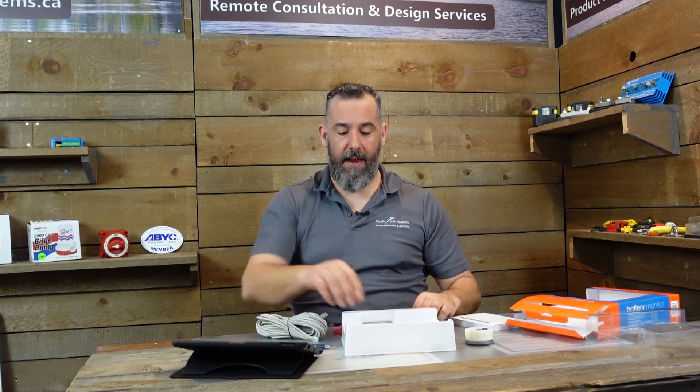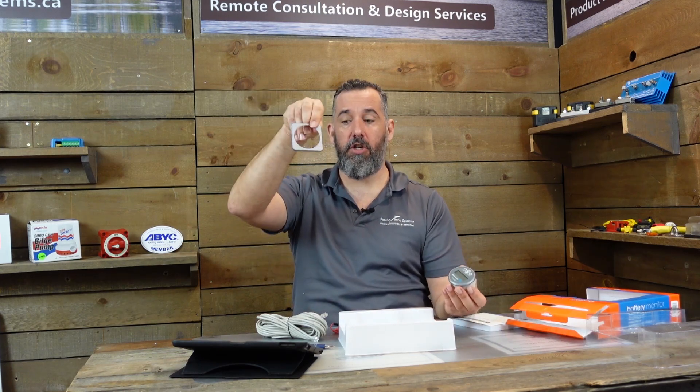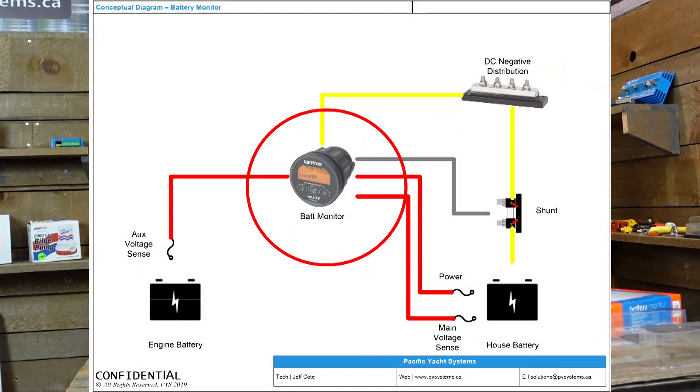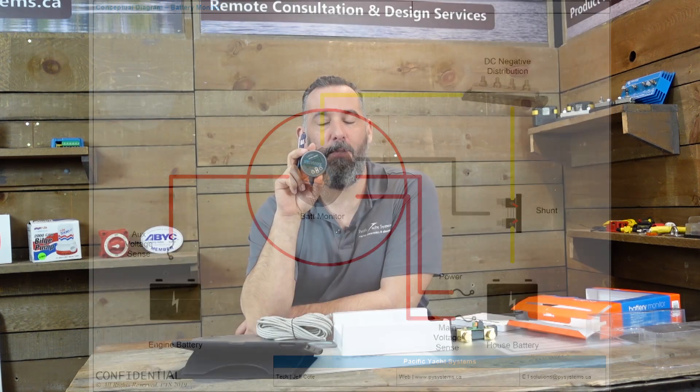So with the battery monitor essentially in the middle, you'll be able to see current going in and out displayed on the meter. The meter also counts cumulative amp hours added or taken away, which is probably one of the most important features of a battery monitor — not just instantaneous amps in or out, but what is the cumulative amp hours and what is your amp hour capacity.